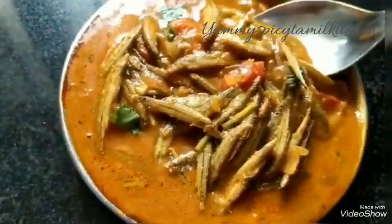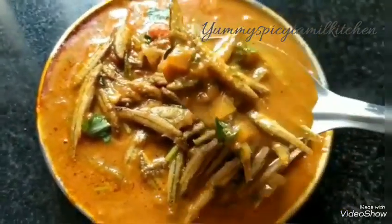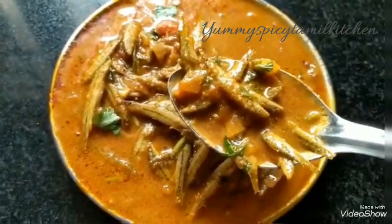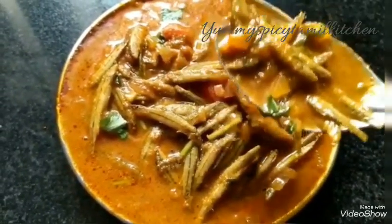This recipe is ready. If you want to subscribe, click on the bell icon, share, like and comment. Thank you!